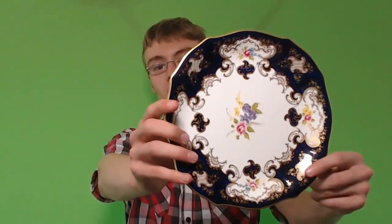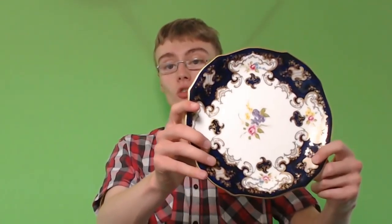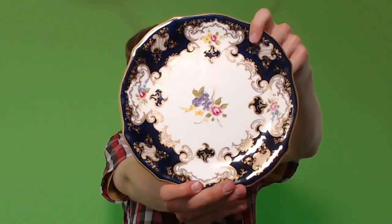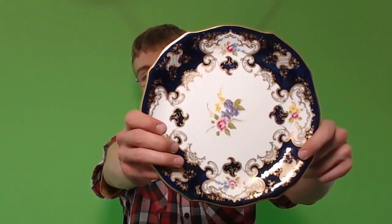Next is this plate here. This one's eluding me a little bit. I know that this is 1954 going off the back — it actually has a Roman numeral date system with Royal Crown Derby, which I found out from a website. There's none on eBay, so I'm not really sure of the price. But it is really nice — it's got a floral design in the middle and a gold rim. I'm thinking about £20, maybe £25. I'll have to do a bit more research.